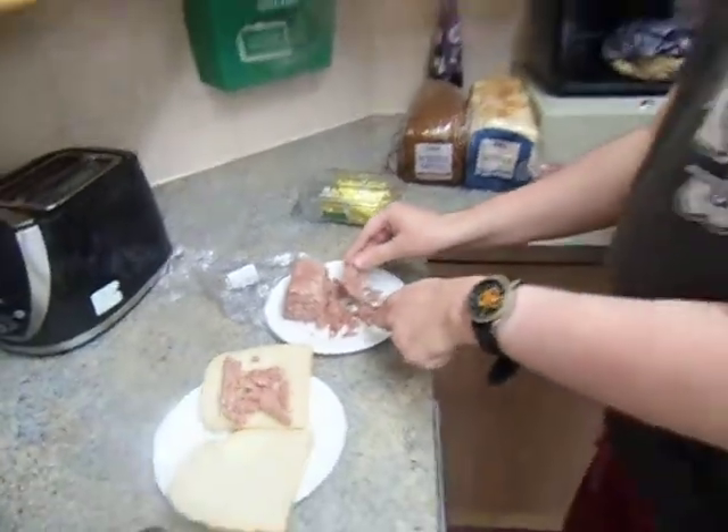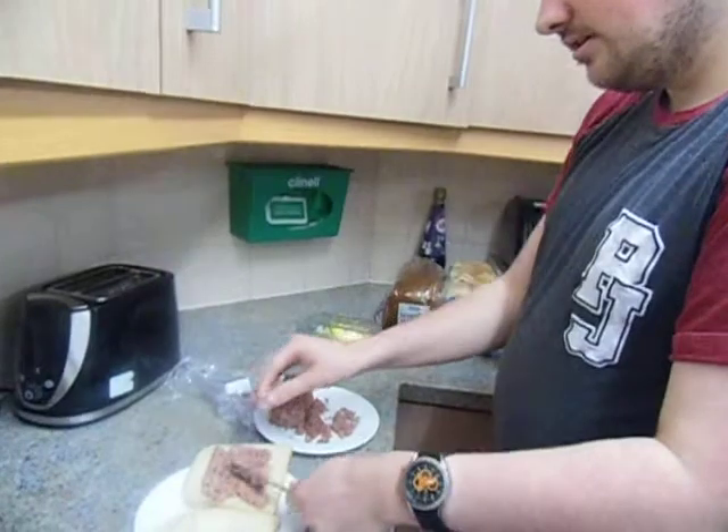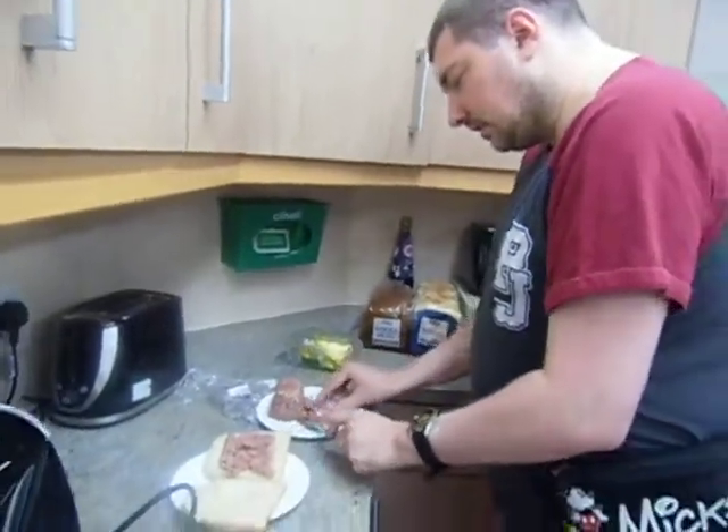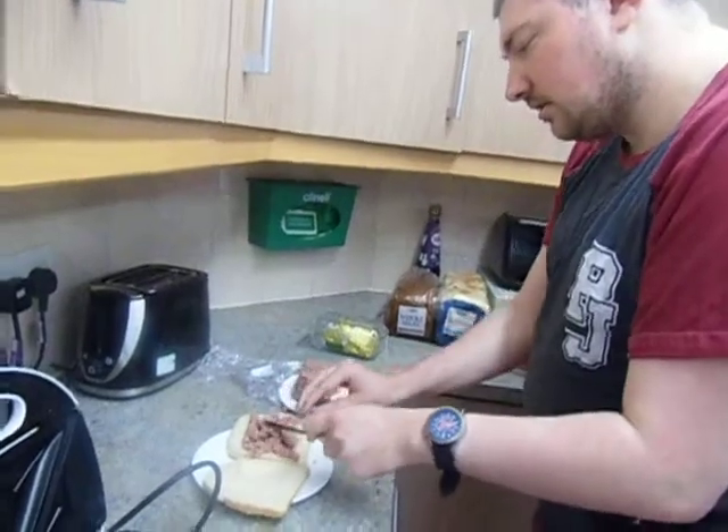And just some more like this. Like that. Add the last little bits to the plate, like that.